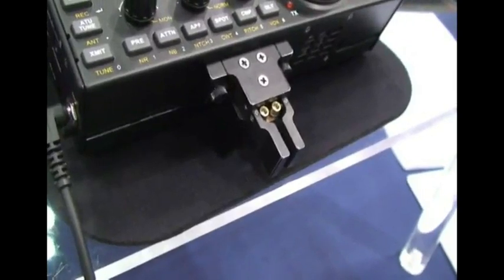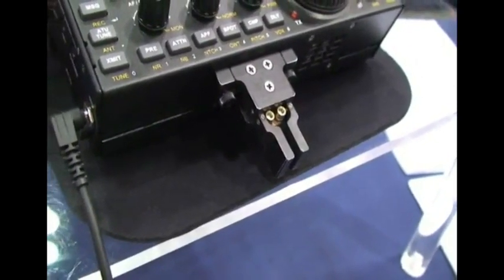What price point are we looking at? The KX3 — we haven't set the final price yet because we're not in full production, but it'll be somewhere between $799 and $899 for the basic radio. You can add options like the Morse code paddle on the front or an internal auto-tuner.